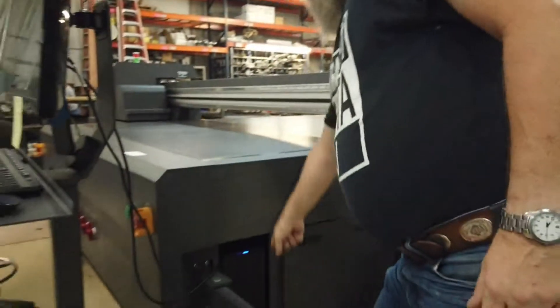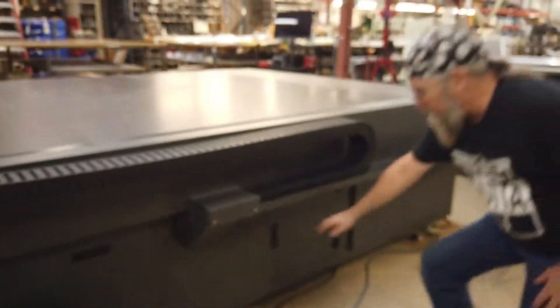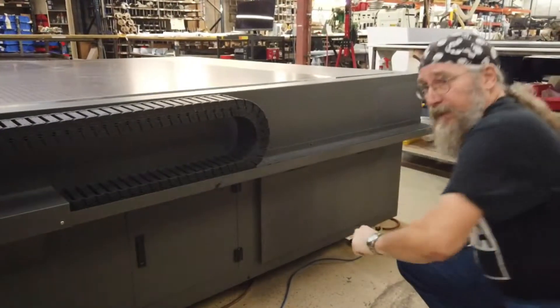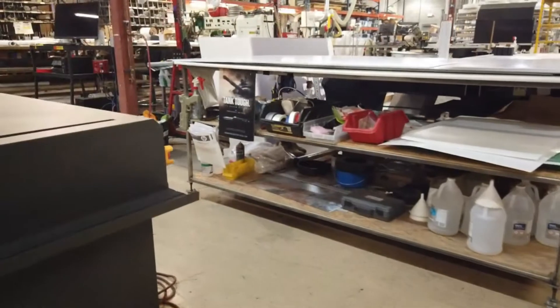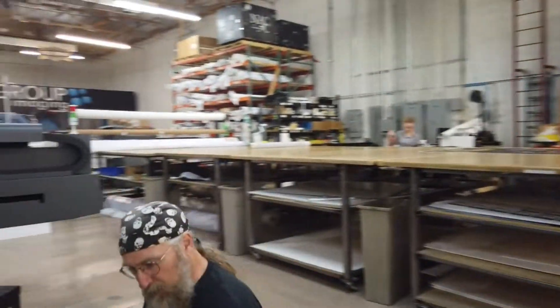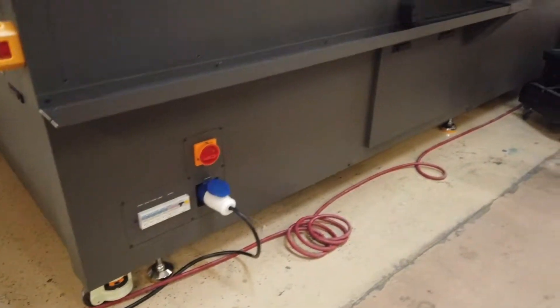First, I'm going to power up the PC and then do a visual inspection of the flatbed itself. We have valves here pumping into the carriage, and we have ink bottles, so the one thing we want to make sure is that there's no leakage under the machine, because that would be bad news. I want to make sure that the power switch is in the on position — and that's our UV cooler. Make sure that none of the circuit breakers are tripped. Okay, and then power on. You can see the power on was successful.